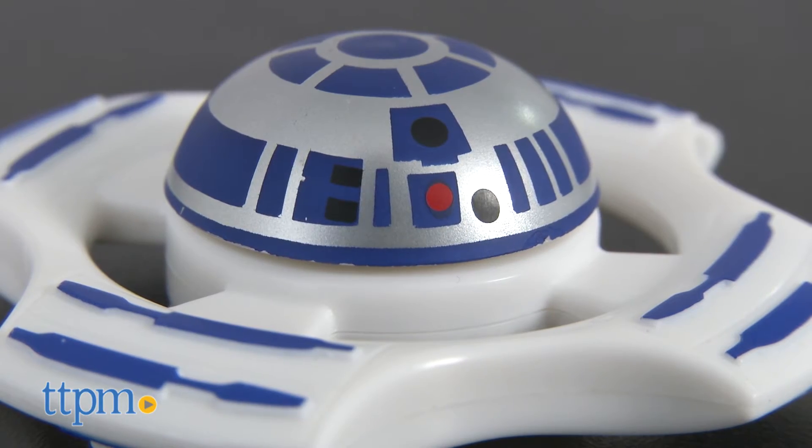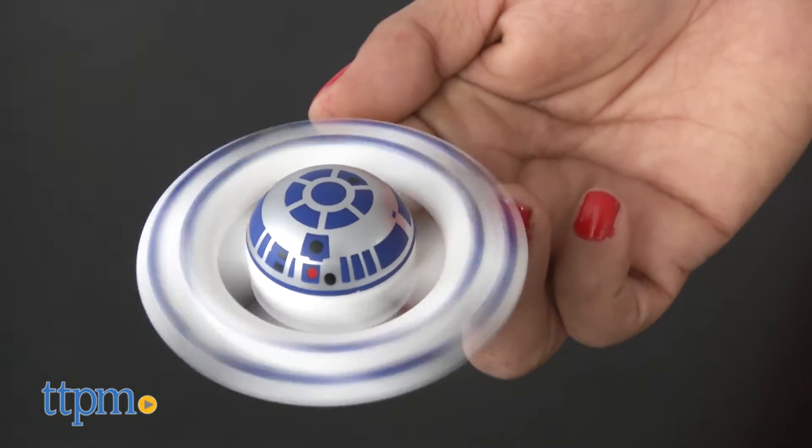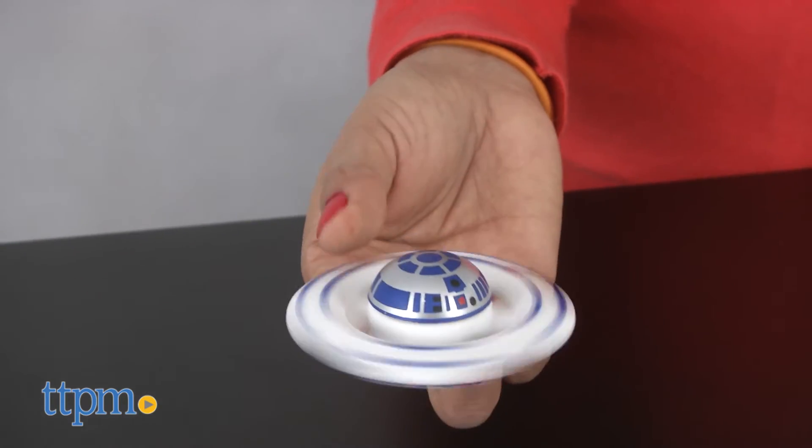This spinner is smooth and perfect for taking on the go to help calm fidgety fingers. This small toy can be tossed in a backpack or small bag for use any time. Spinners can possibly help with anxious minds and can help with focus.